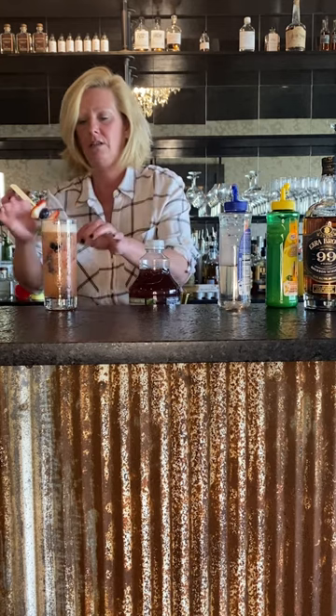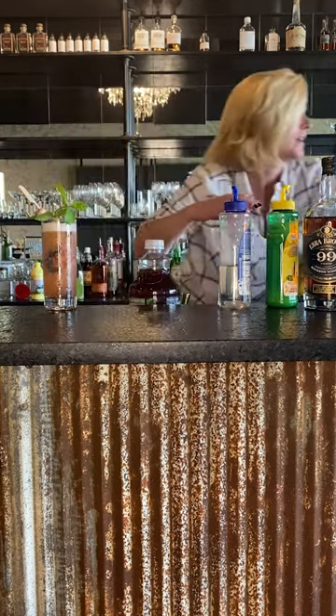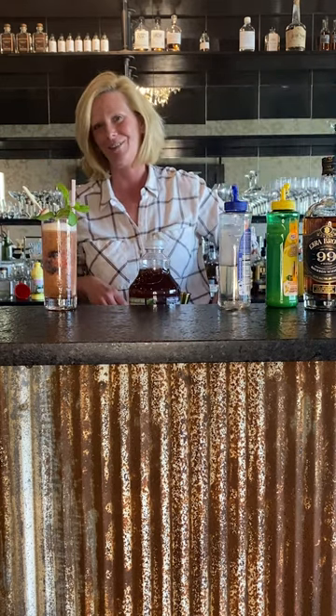Put a little skewer with blueberries and strawberries, a mint leaf, and a straw. So this is the Kentucky Kool-Aid. Enjoy.